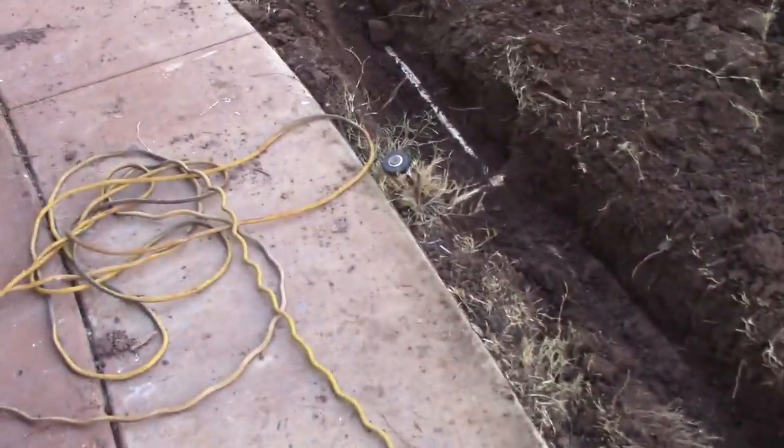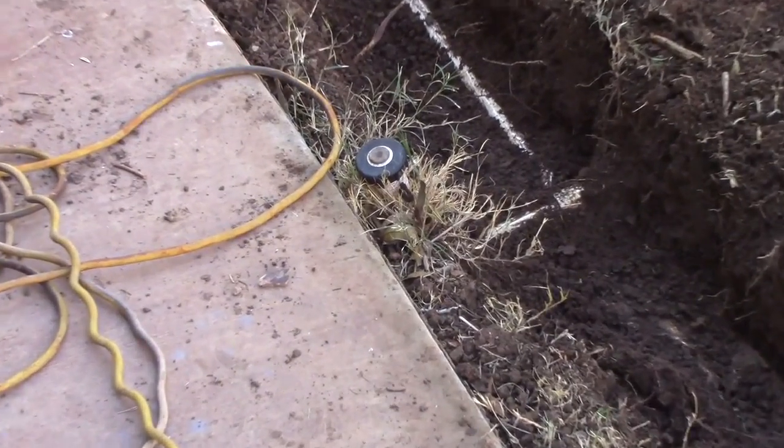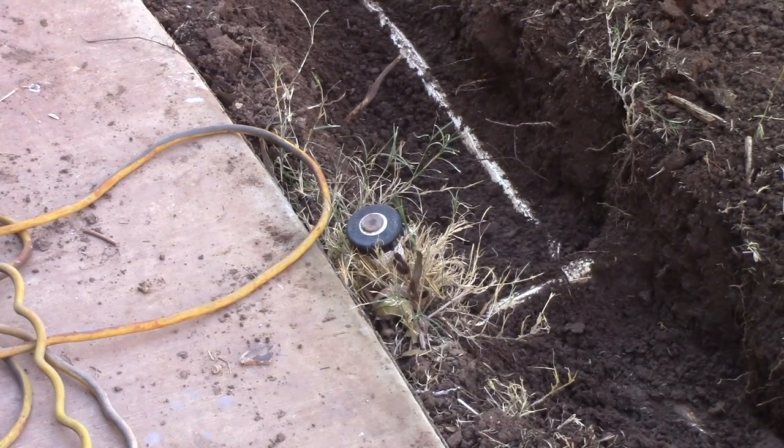And then this sprinkler head right here — that head right there — that's on station 4 also, and it's got a pipe coming from the right. So both those pipes that cross at right angles are on station 4 and they have pressure. This is ridiculous.